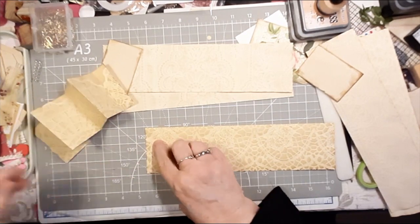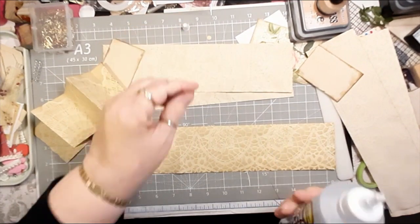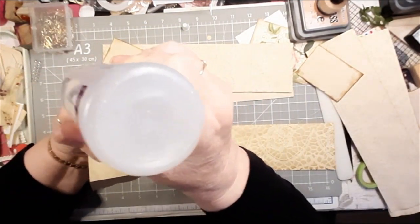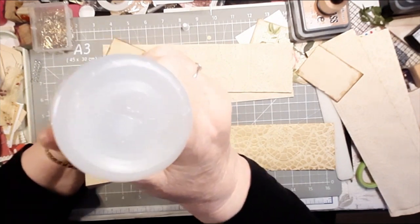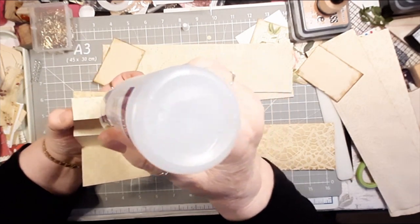Okay, I'm going to glue it onto here — I'll just use this tacky glue. We're having a gorgeous day today. I should be out there riding around with my puppy.